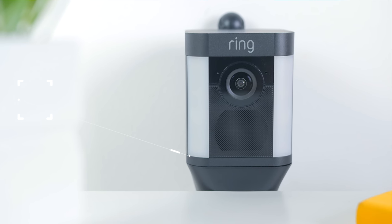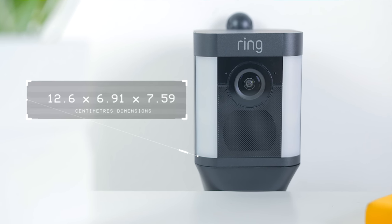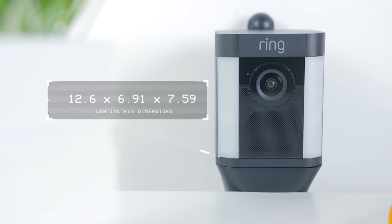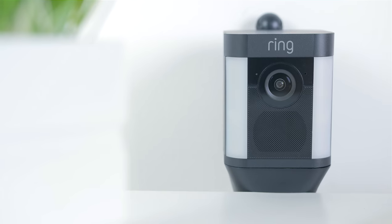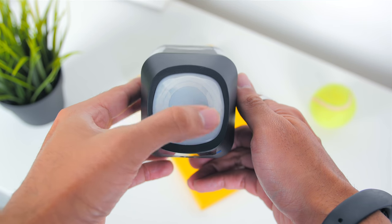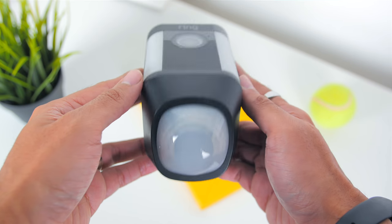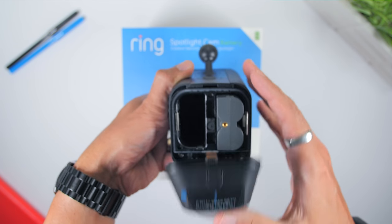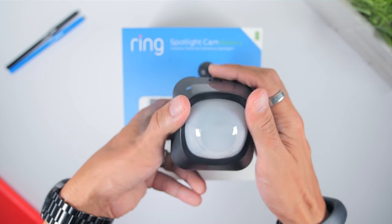It is a mid-sized camera, with dimensions of 12.6 x 6.91 x 7.59 cm. There's a 160-degree horizontal motion sensor on the bottom of the unit, which covers the battery compartment where you can fit up to two batteries. Ring claims this can potentially extend the camera's battery life to a year, which is pretty neat.